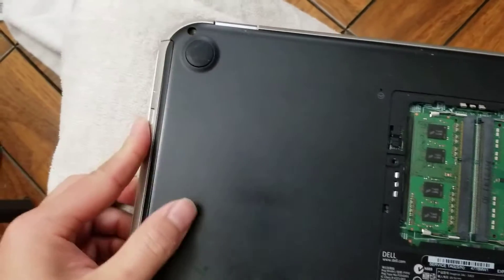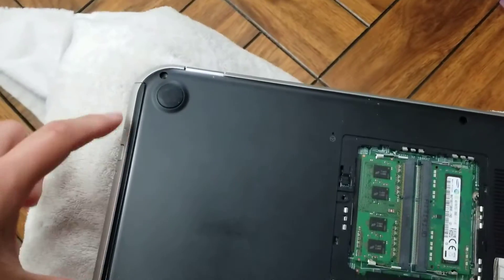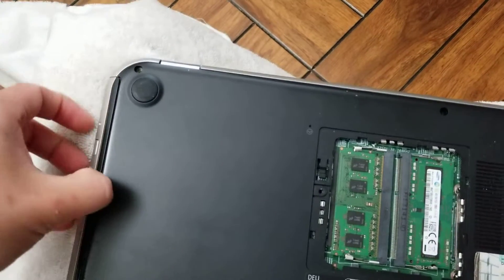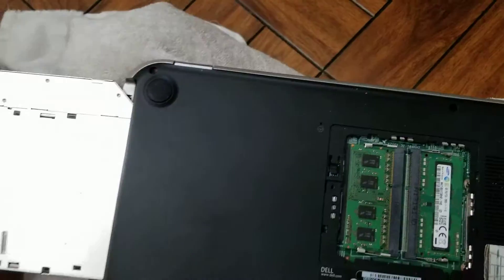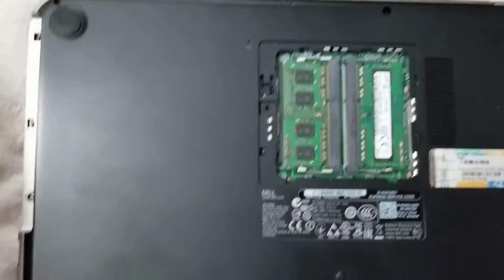If you can't pull the CD drive out well, you can use a needle to put in this hole — it will eject the CD drive, and then you can pull it from the tray. But you don't need to do that if it comes out easily. Set that aside.